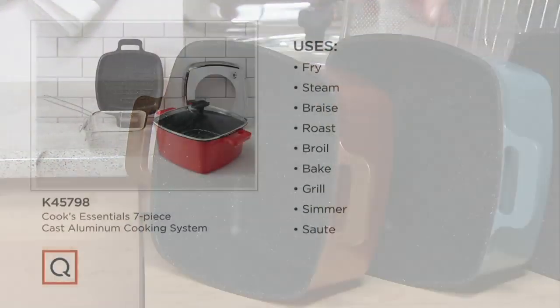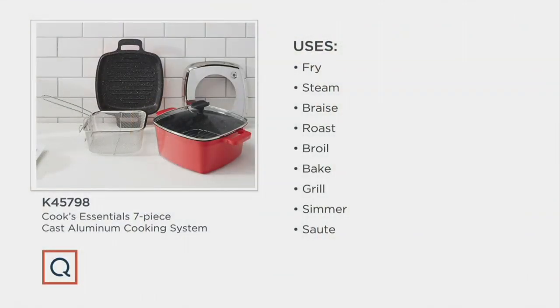It's a clearance price of $39.74, and it's on free shipping and handling — first day presented on that free shipping. We have six easy payments of $6.62.